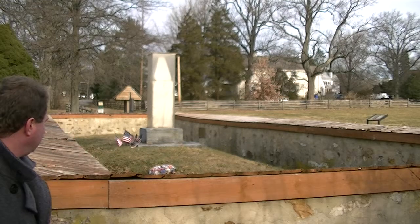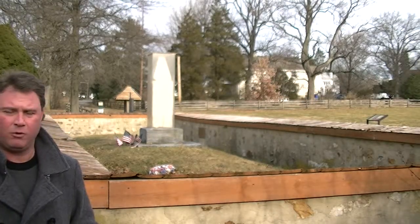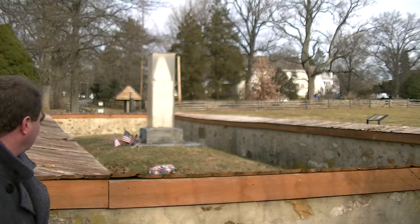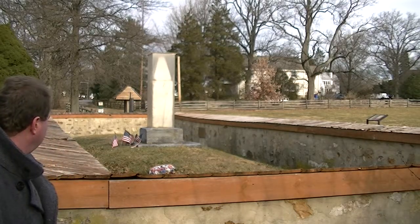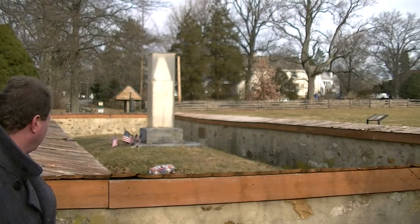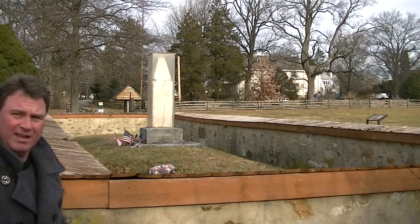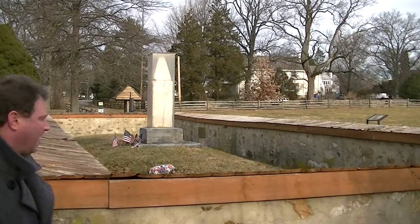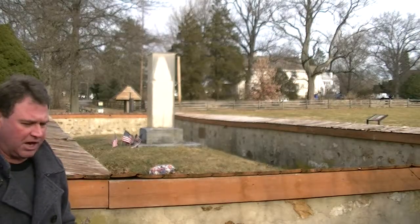Now the monument in the middle is the oldest monument in the United States for war. I think it dates from the early part of the 18th century. Now that is the Anthony Wayne monument. It's covered by acrylic because people were — back 100 years or so — they were chipping it, taking pieces off of it. Now it's buried right in the middle of the mound.